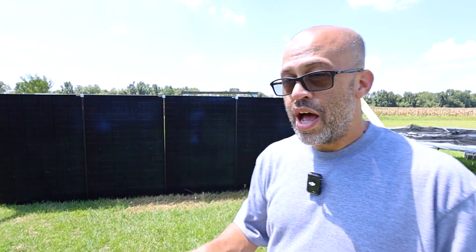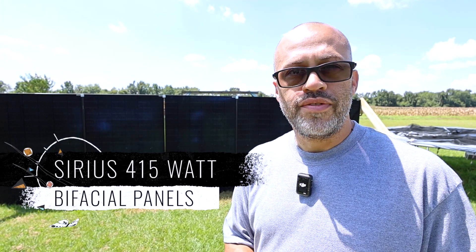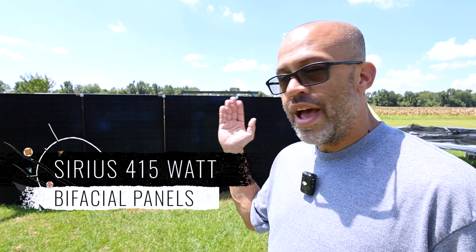We're going to be testing out a vertical array. Everybody's wanting to know how these 415-watt solar panels are going to do as a vertical setup — like if you want to make a fence out of it. That's what we'll be testing out in this video.